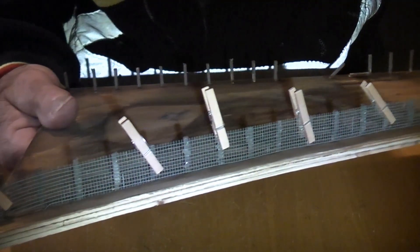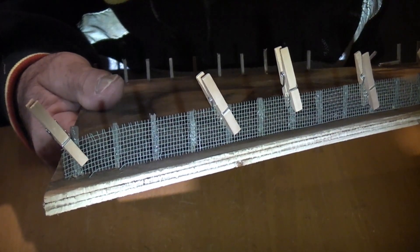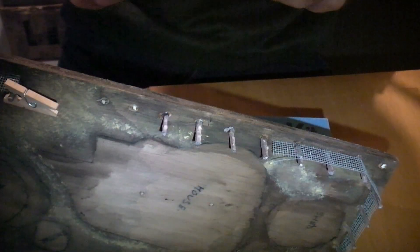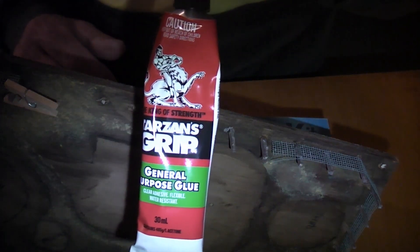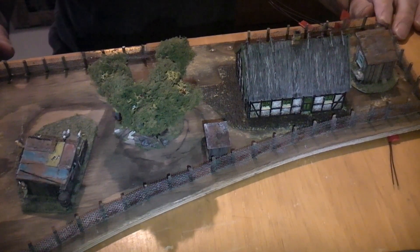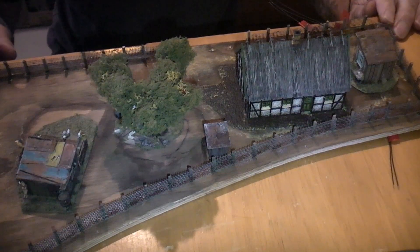Just midway through sticking the fence on and the wiring on the fence, holding it on there with some tiny little pegs, and once that dries we can get the rest of it done. Got an old Tarzan's grip. My buildings are now glued down into place, and once that sets we can start getting a little bit of shrubbery and greenery elsewhere, a bit more detailing.